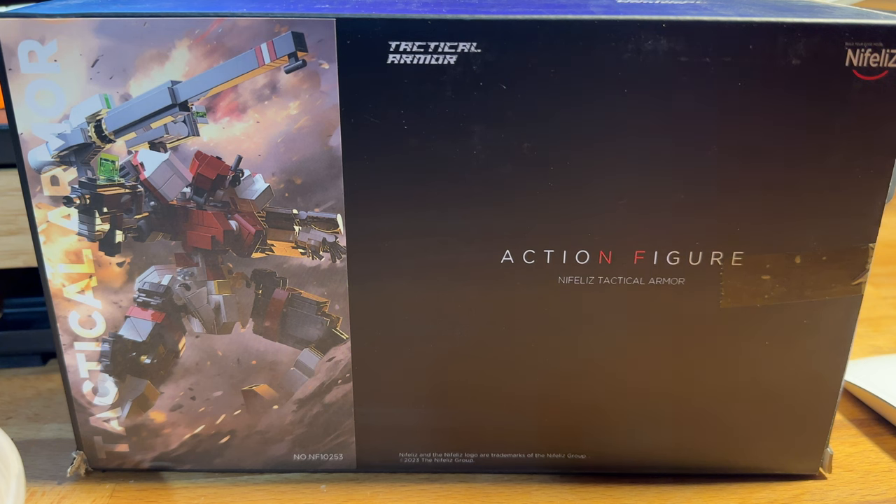Hello everyone, Josh from CollectionDX here with another review. This is another Knifelys kit — this is Tactical Armor Red Mayfly.